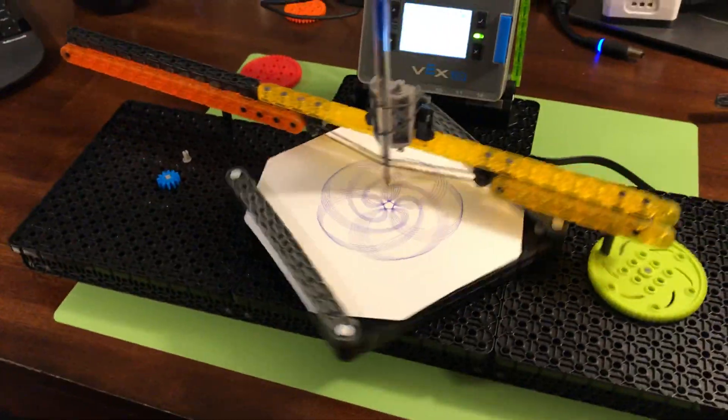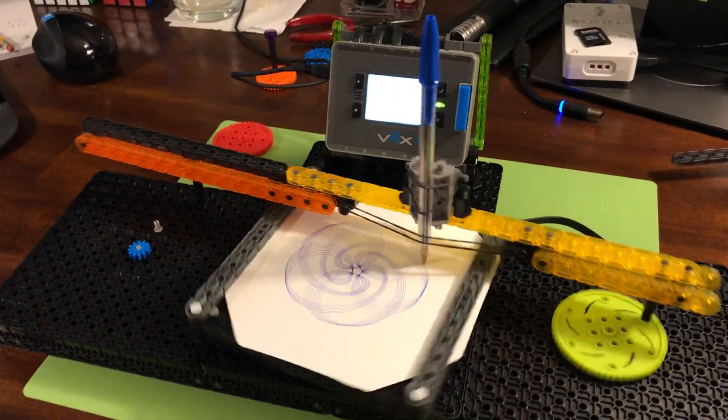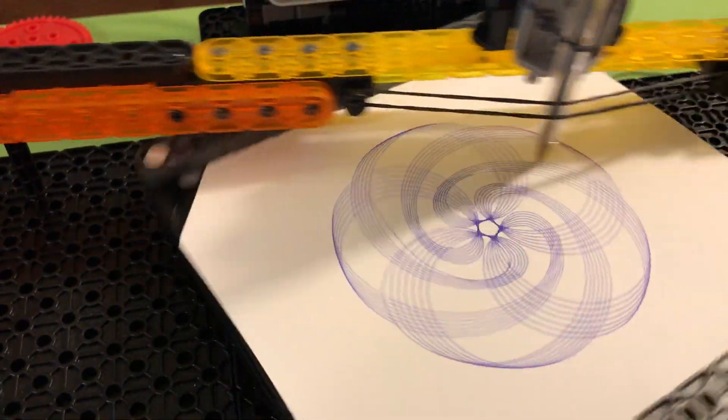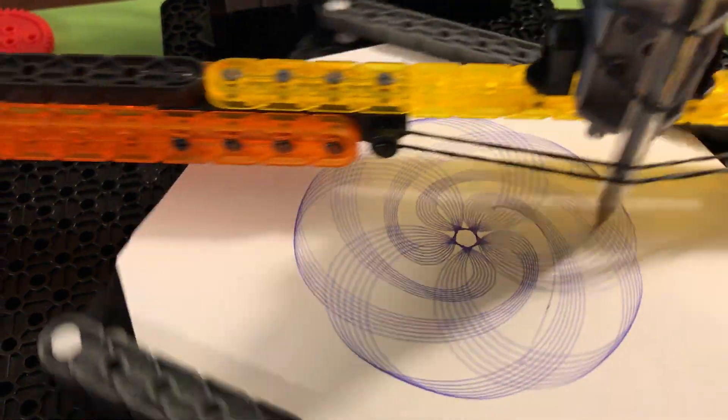VEX IQ. Dream it. Build it. Have a good night.